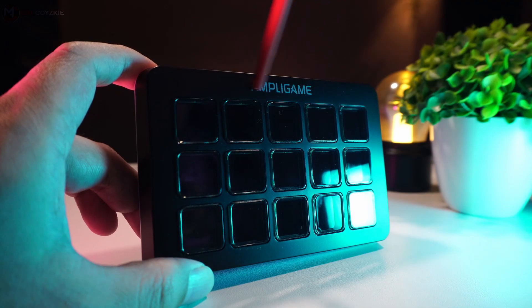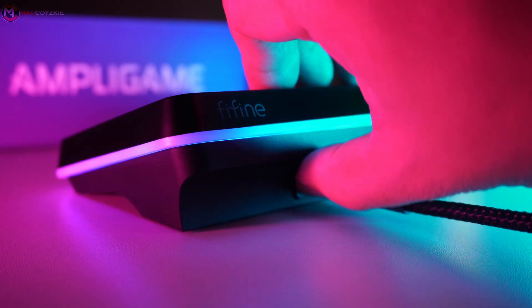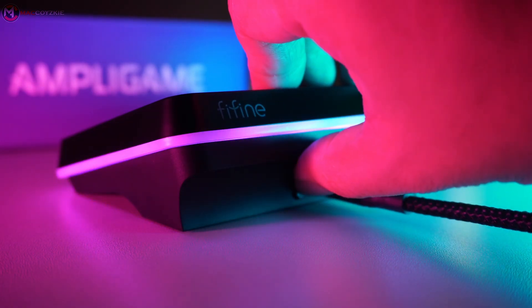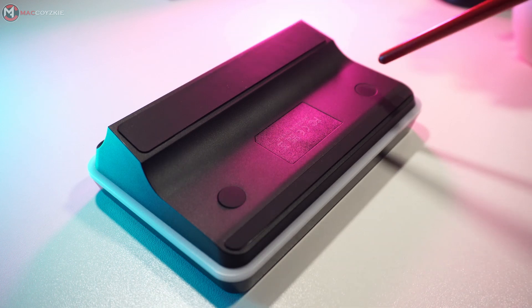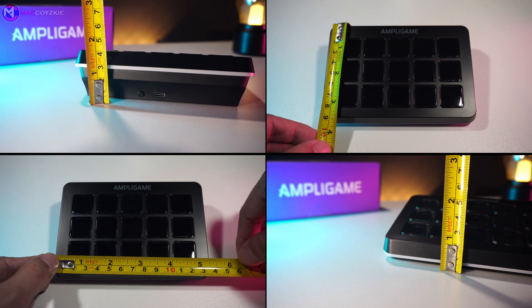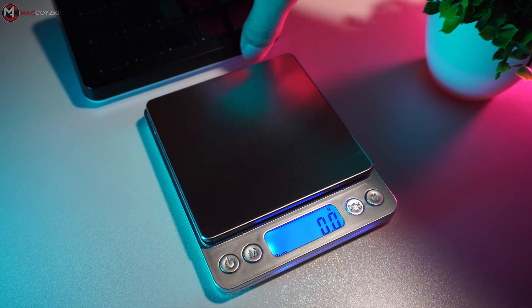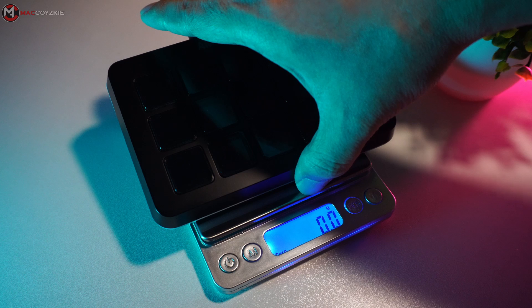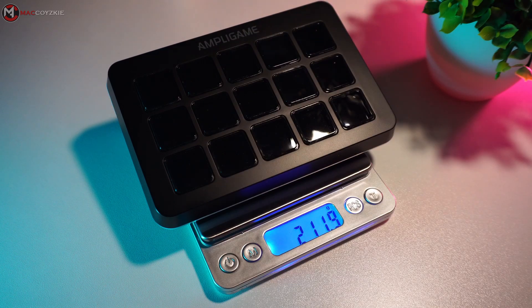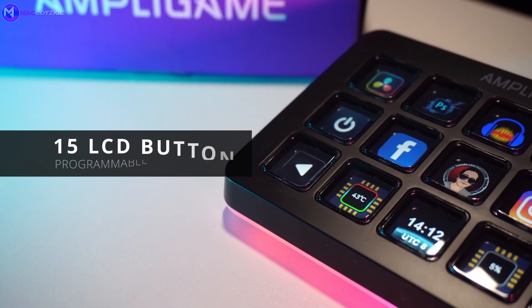Over here you'll find the AmpGame logo, a USB-C input, and an RGB control button. Below there are rubber feet to keep the stream controller securely in place. If you're curious about its dimensions or weight, you can pause the video to check those out. That's all for the physical overview.